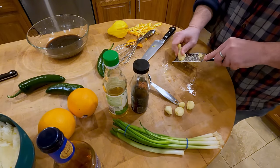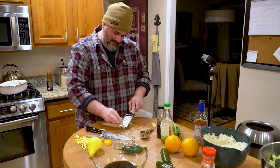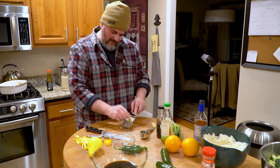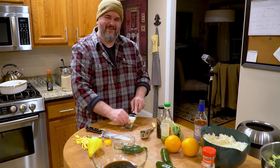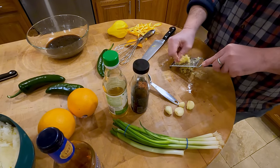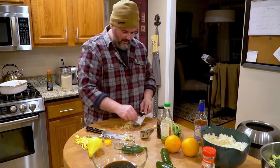Nate always says to go easy on the ginger — it can be very overpowering and get spicy. About a tablespoon of ginger and about three to four cloves of garlic. Garlic's not going to hurt you — you can put as much as you want.